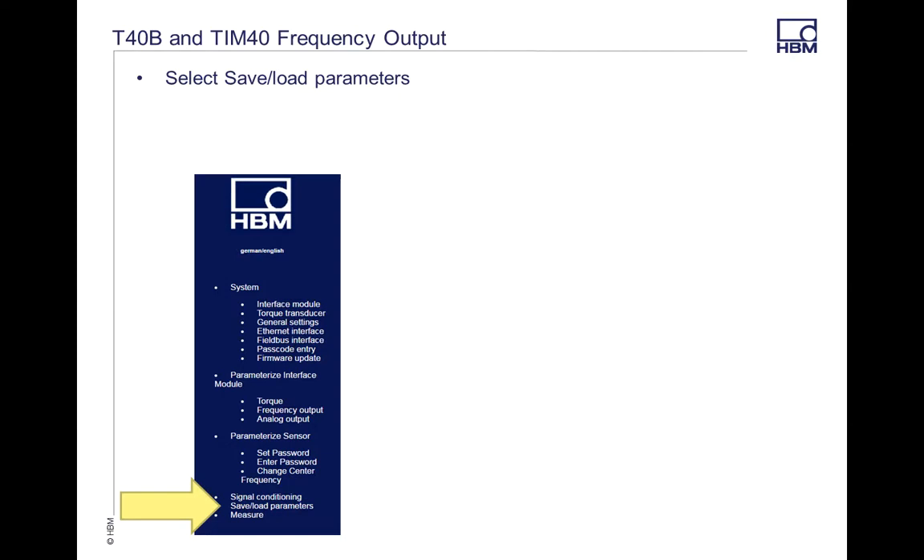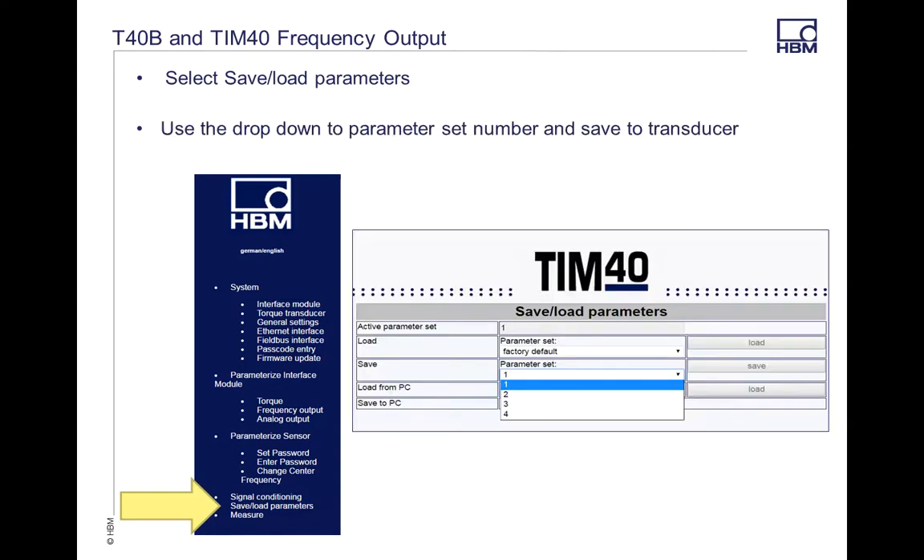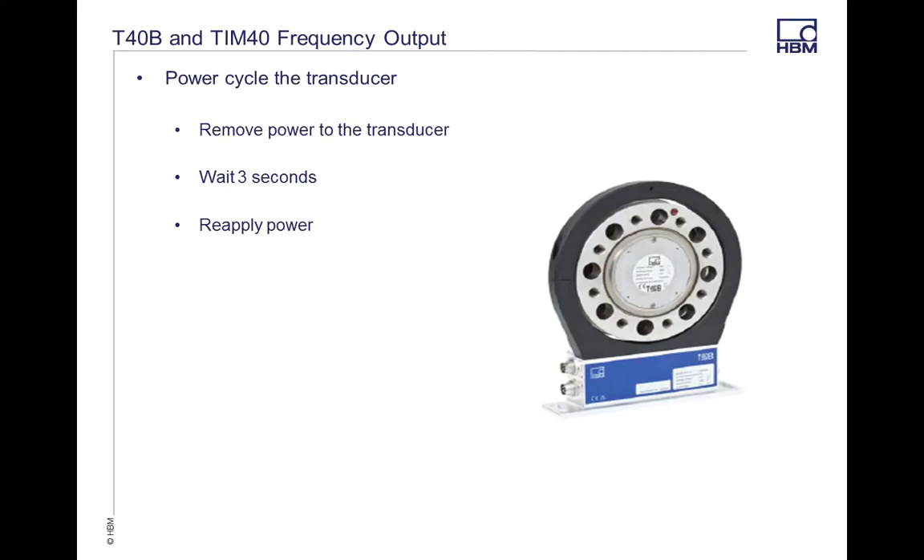The next thing you're going to do is save to the transducer. On your main tab, go to Save and Load Parameters. The TIM40 gives you four different parameter sets that you can save to the actual transducer itself, so as you go through different configurations you can set up four different ones. You can save it to the computer or to the transducer itself. In this example I'm going to use parameter set 1 and then save that.